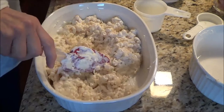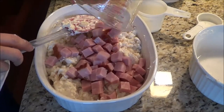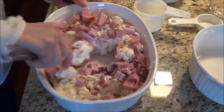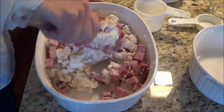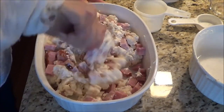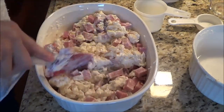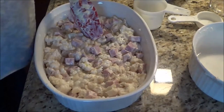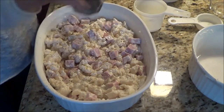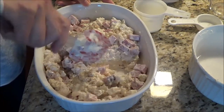Now we're going to add two cups of small cubed ham. I had some ham left over from when I made my broccoli and ham soup, so I'm just going to fold this in and mix it all up. I'm going to take a little bit of pepper — if you have fresh ground pepper that would be awesome, but I don't — so just a little bit of pepper, mixing it up.